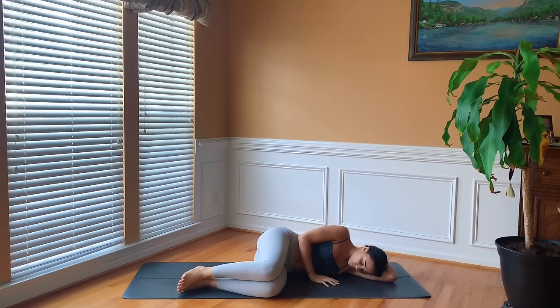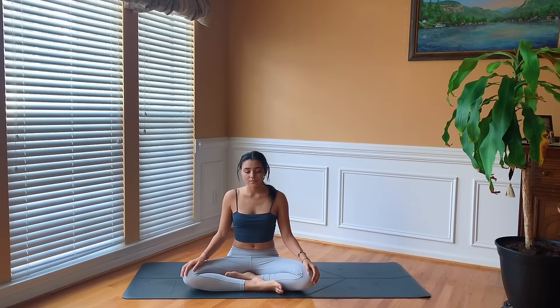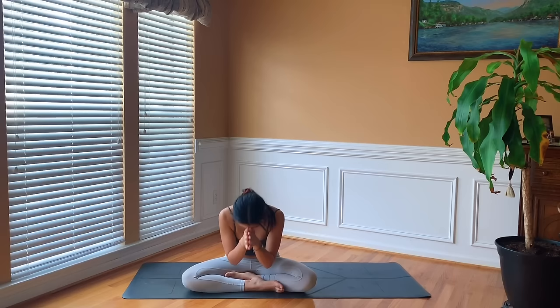At your own pace, taking your time, just gently make your way up into a seated position, keeping the eyes closed or the gaze soft. When you're ready, bringing your hands to heart center. Feeling a sense of deep gratitude for yourself, for setting aside time today for your practice. Setting an intention to bring this calm state of awareness into each present moment throughout the rest of your day. Thank you so much for practicing with me today. Together we'll bow our heads in gratitude. Namaste.